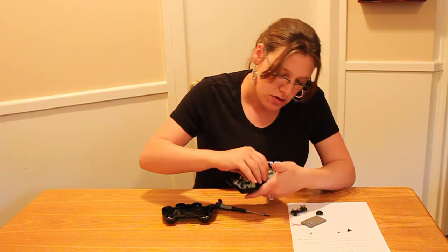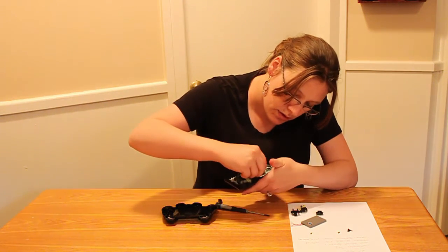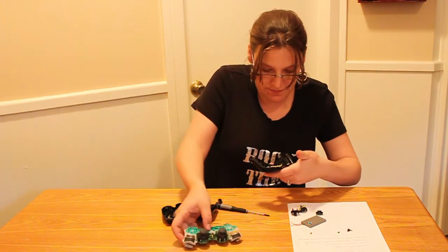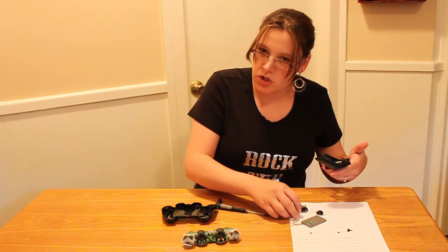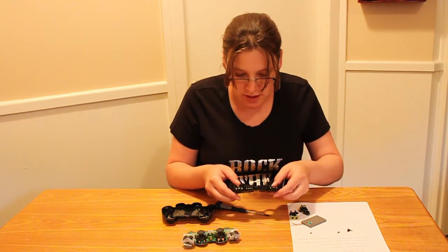Then you can go ahead and actually lift out the inside of the controller. And that's what that looks like. These are just your R1, R2, L1, and L2 buttons right here, and we'll show you how to put those back together in the next video.